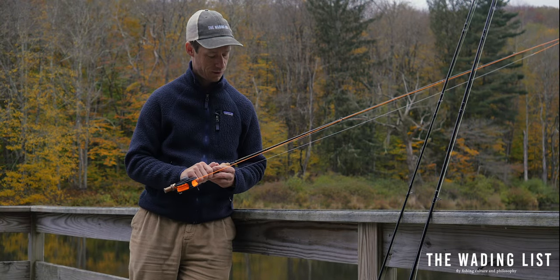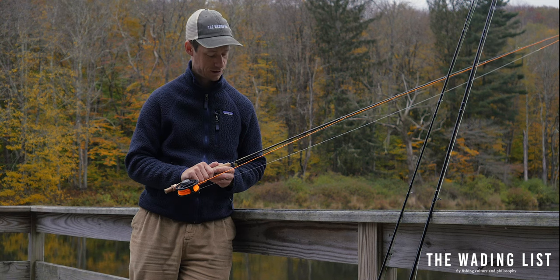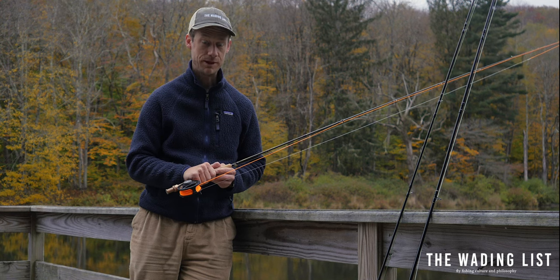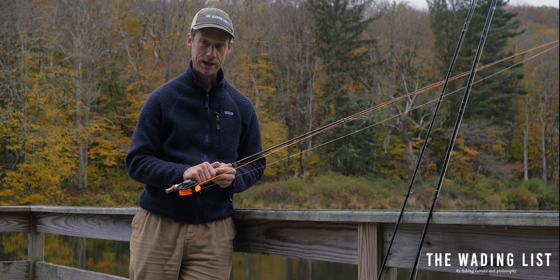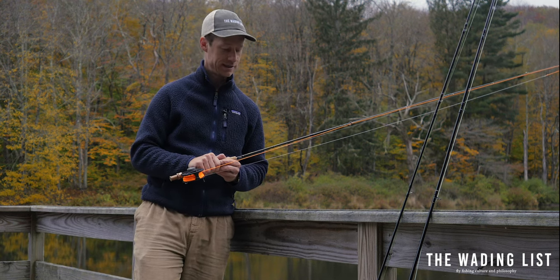Today I want to talk about a fly rod combo that I've been impressed with, although it's only a hundred dollars. It's the Cabela's Bighorn, four weight, four piece, only eight feet long, but it casts surprisingly well.